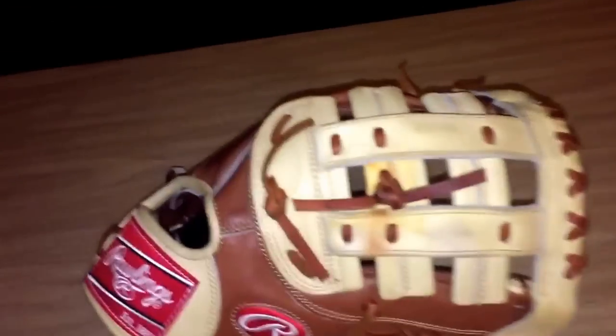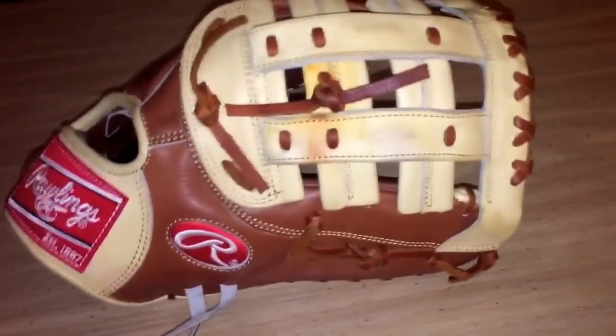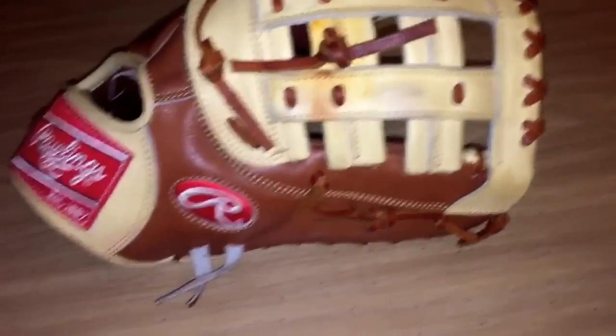You guys can guess what glove I brought to the second game, and what the second game even is — I haven't told anybody yet. So drop some comments, drop some guesses.